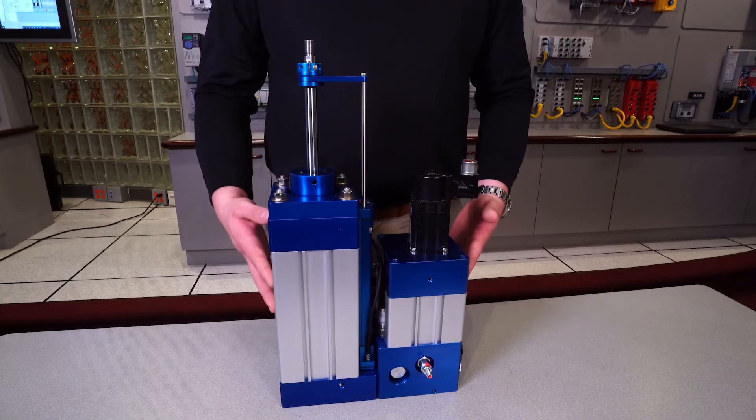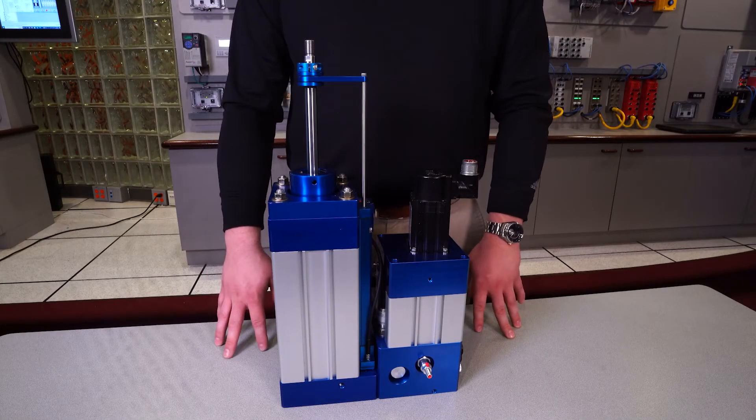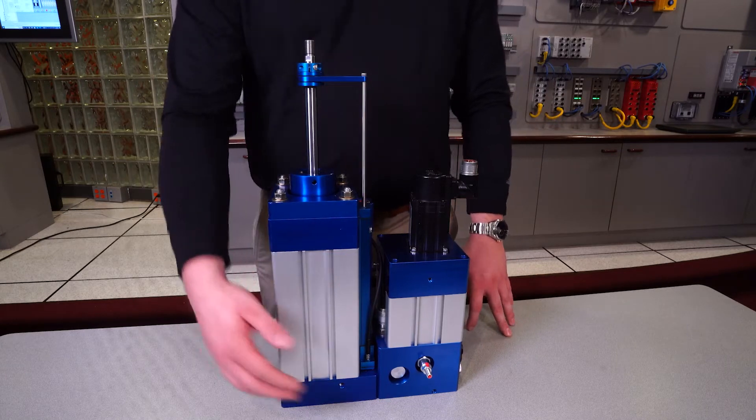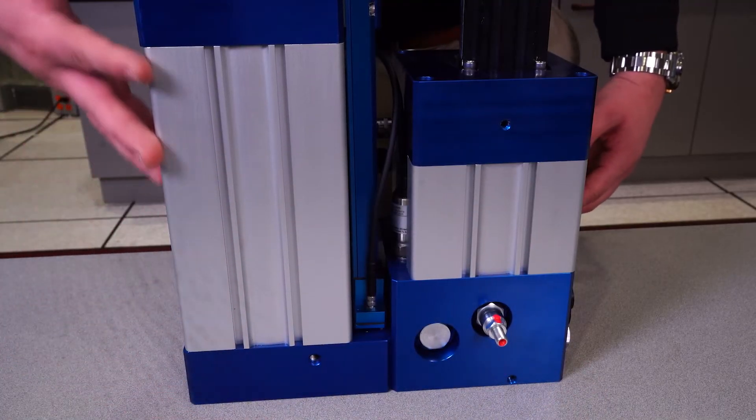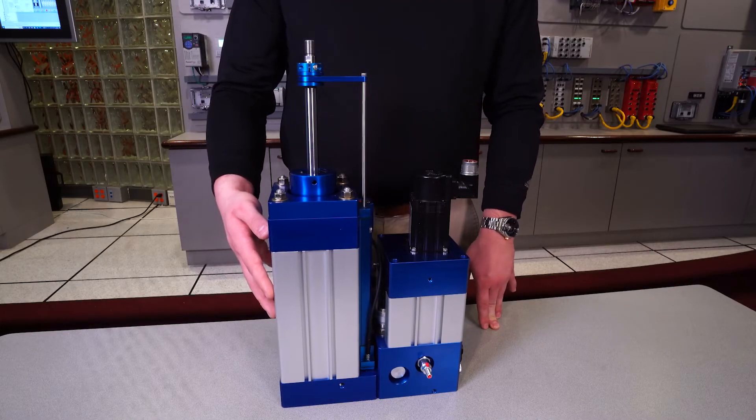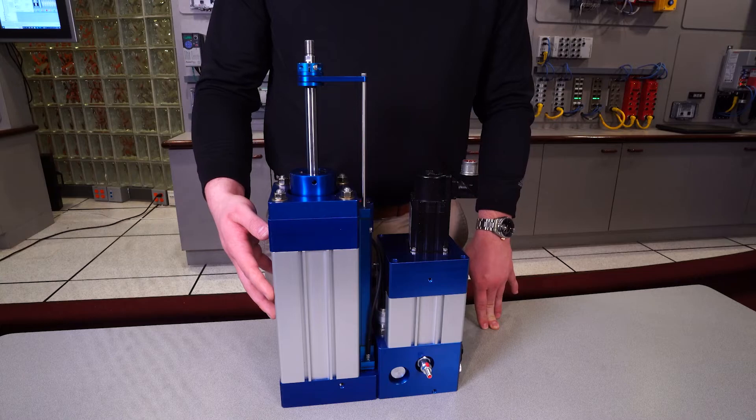In front of us here, we have a Contronix demo unit that we are going to point out some of the key features. First thing to notice is that on units up to 25,000 pounds, there are no hoses, solenoids, or reservoirs. All the fluid is contained within the manifold and outer wall of the aluminum cylinder housing. This eliminates the hassle of leaks and extra components.